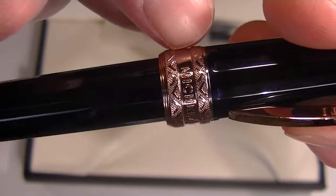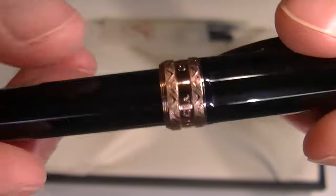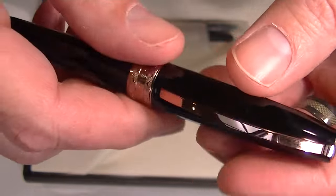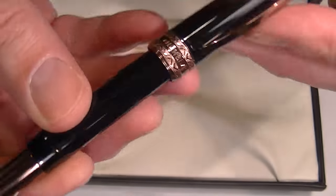There is a thick band at the bottom of the cap with 'Michelangelo' engraved on one side and 'Visconti' on the back, and the same copper color metal tip at the end of the barrel. This is a magnetic cap — it snaps off and can be posted.